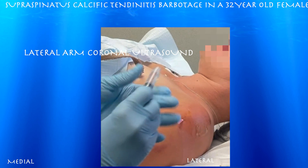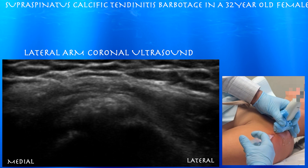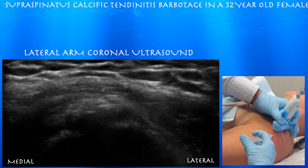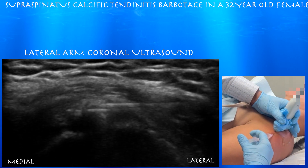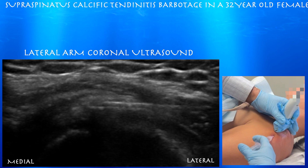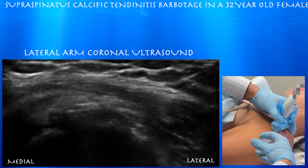Here's our first range of saline. So here we are, just going in with saline. You can see some saline trickle down from that calcific deposit into the dependent aspect — you can see a little bit of that material going into the syringe. This calcific deposit is really pretty superficial; you don't have to penetrate much of the supraspinatus tendon in order to get into this deposit.